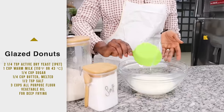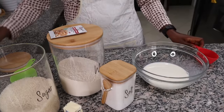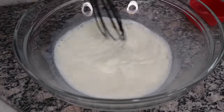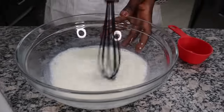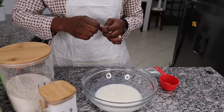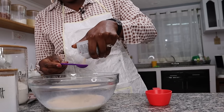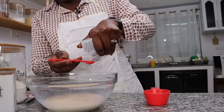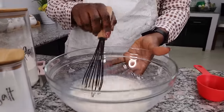I have my warm milk here, and in that I want to put a quarter cup of sugar and mix. I have had mishaps with yeast before, but today I have a feeling everything is going to go well! My yeast is supposed to be two and a quarter teaspoons, but because I've had mishaps in the past I want to measure carefully — one, two, and a quarter teaspoons. Mix this gently and leave it to proof for about five to ten minutes.